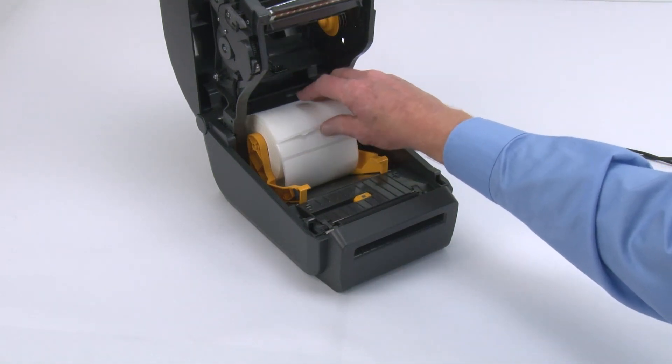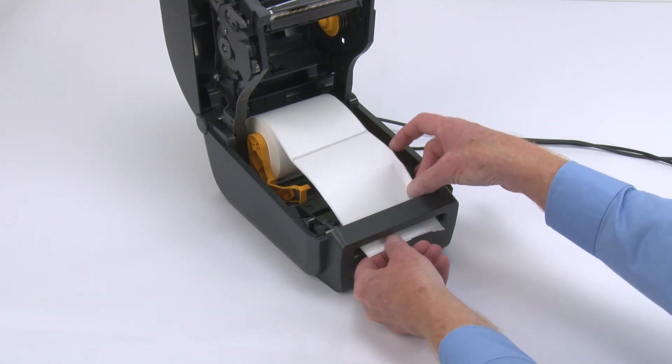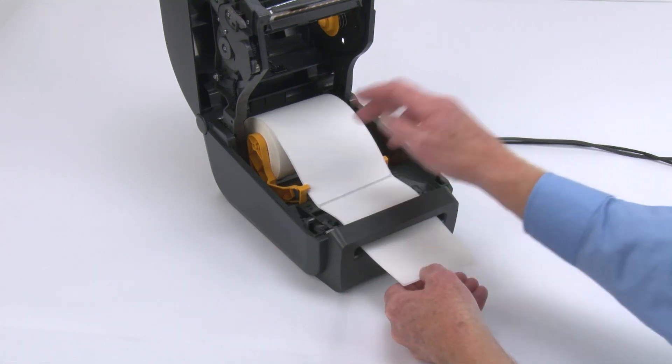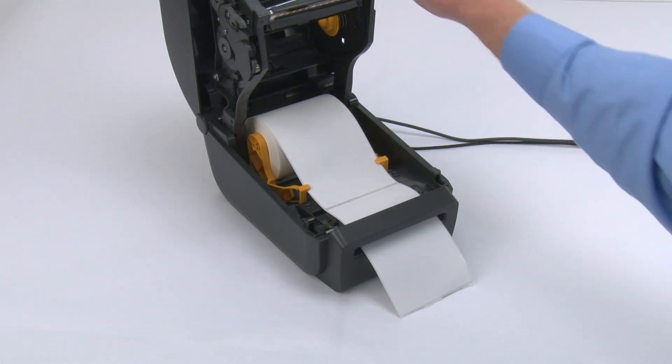Thread the media through the cutter's media slot and pull it out the front of the printer. Push the media down under the guides. Close the printer.